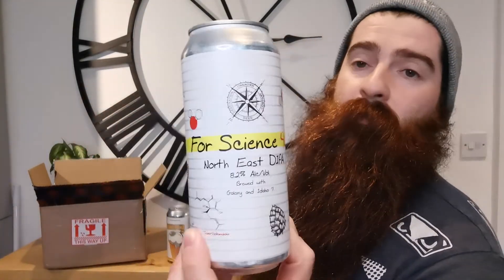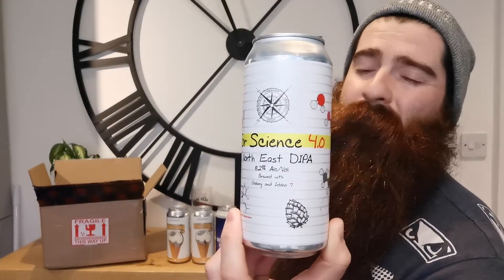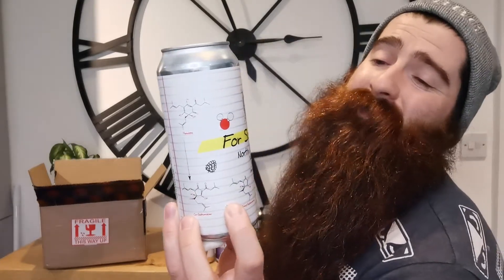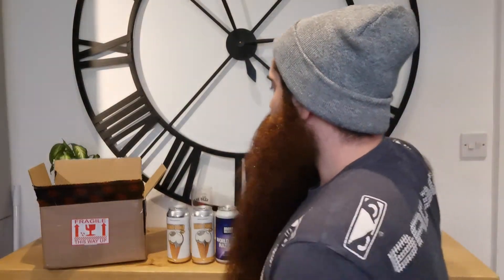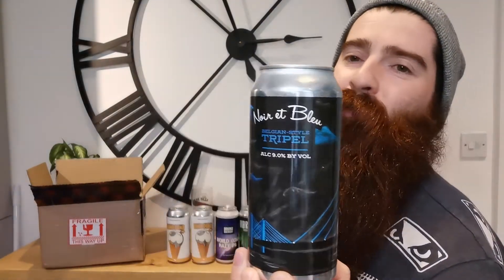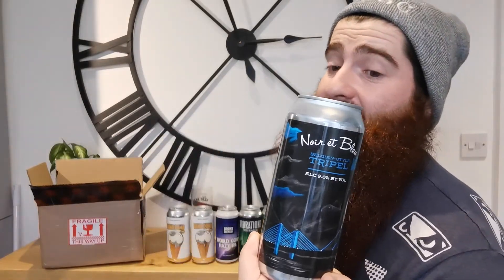We've got Destination Unknown Beer Company — this is For Science 4.0, and this is a North East Double IPA. Comes in at 8.2% ABV. Two more and we're done. I'm going to butcher this one, so I apologise in advance. This is another one from Big Oyster Brewery, and this is Noir et Bleu, I think. And this is a Belgian style triple. Comes in at 9% ABV.